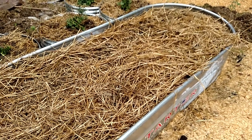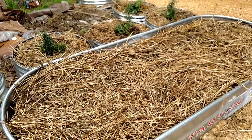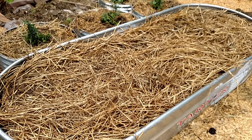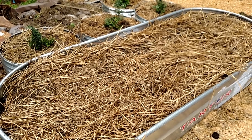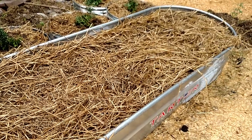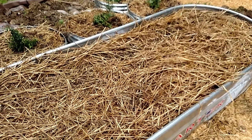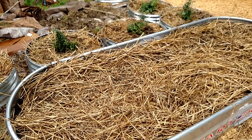I planted these about seven days ago. I buried them six inches deep, covered them with soil and straw, and wet the soil down. It also rained a couple of days this week. Today's the first day I really had a chance to check on them, and in six days they've already come up through six inches of soil.